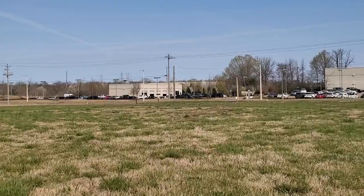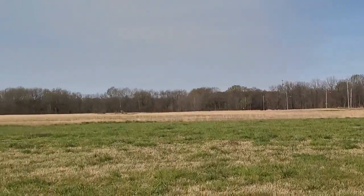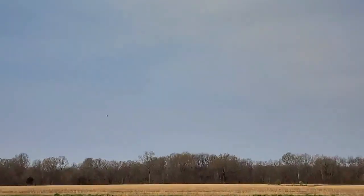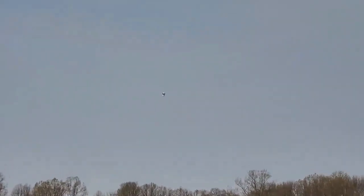Can you see me? It's just a bit close up. Did you see it? I lost it. There it is — kind of above the tree line. I got it.